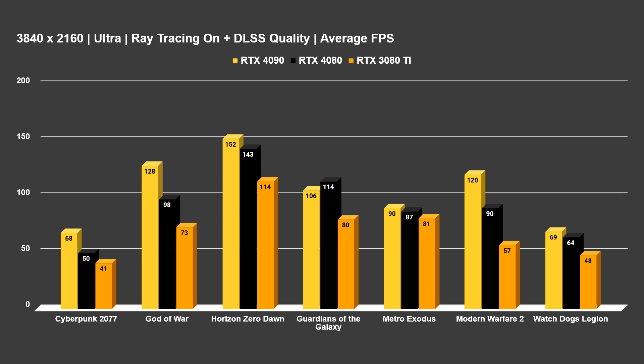The 4090 stands in a class of its own — significantly faster than the RTX 4080. The 4080 does show a decent improvement over the 3080 Ti, though I wouldn't necessarily say you'd want to replace a 3080 Ti with an RTX 4080 since it's still a very solid card in 2022. But if you want to be on the bleeding edge, I'd say go 4090.